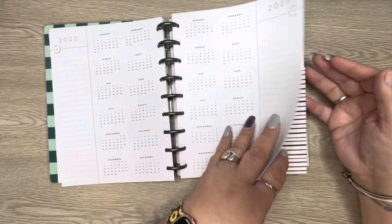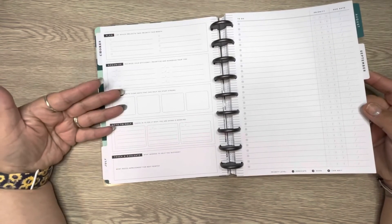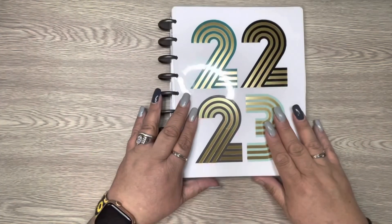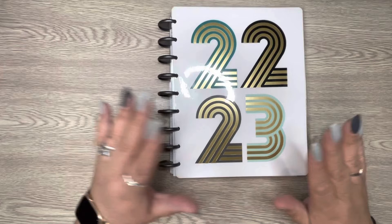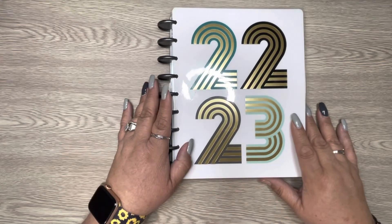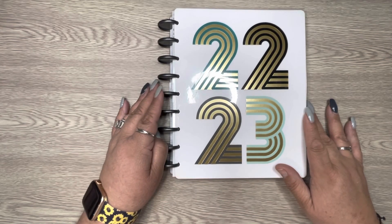The possibilities are limitless because the layout is great — you could use it for fitness, goal setting, anything. Your imagination is the only thing holding you back. I'd really love to hear how you might use it, especially if you're not a teacher or student like me. Please leave comments, like, comment, and subscribe to my channel, and share this with your friends. Have a great day, bye!